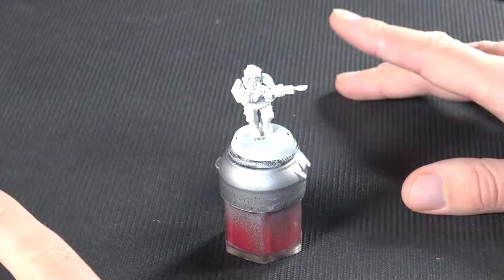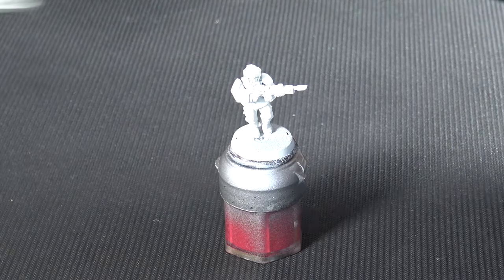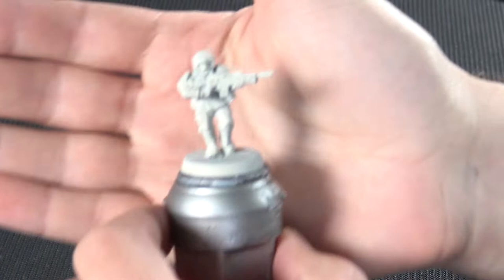At the start we've got our Trooper primed using the Wraith Bone spray, making sure we do it in a decent temperature — not too cold, not too hot — and get a nice even coating, making sure we've got a nice smooth surface for the contrast paints to go over.